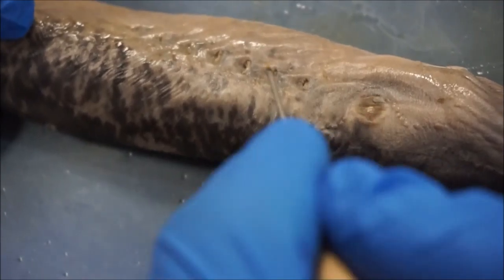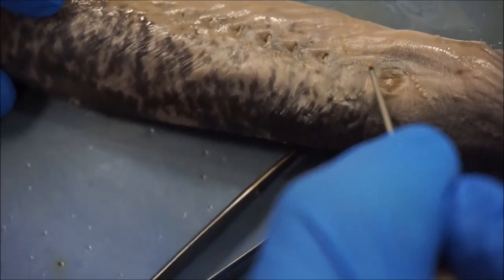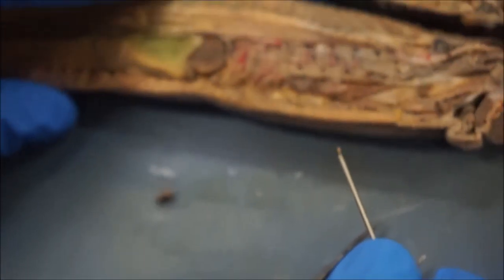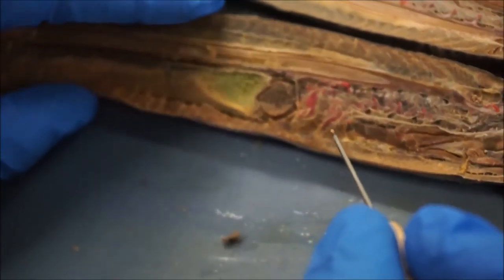Other than the eye and the gills, those are the only other sensory organs. Other than that, the lamprey itself does not have much in the way of sensory organs.